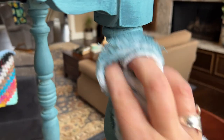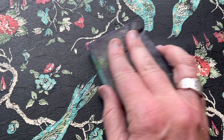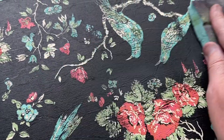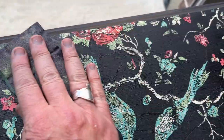While that was drying, I took some time to wet distress some of the areas of the body of the table. I just took a wet rag and gently wiped some areas so that it would show down to the different layers of paint, and in some spots all the way down to the wood. When the top was completely dry, I took a 220 grit sanding pad and very lightly sanded the top. You don't have to do this step, but I wanted the paint inlay to look slightly vintage and distressed.